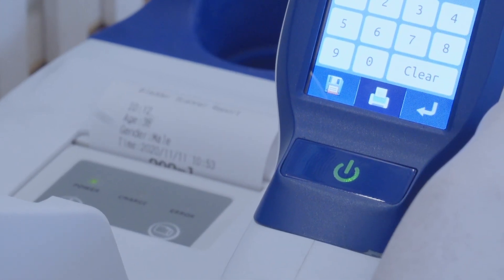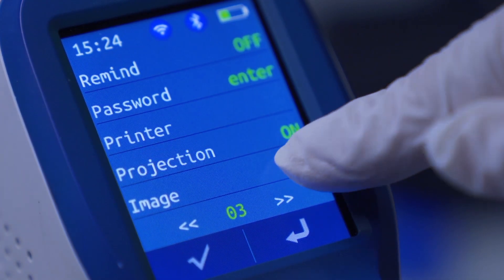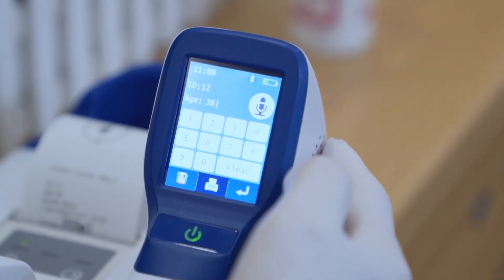Press print to print the results. You can choose either to print only the bladder projection, or the ultrasonic images, or both of them.